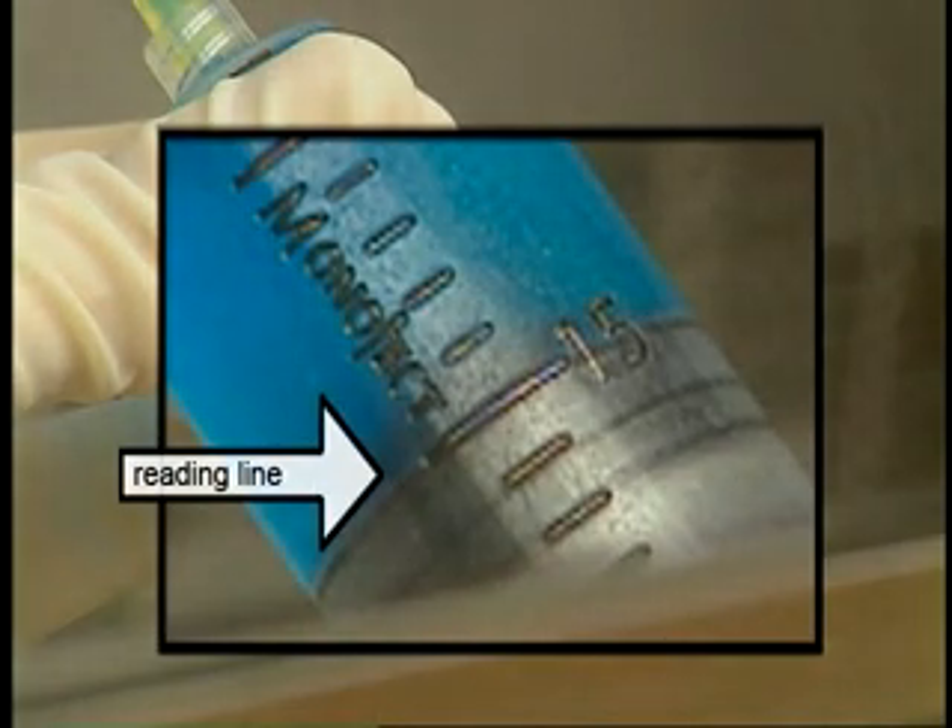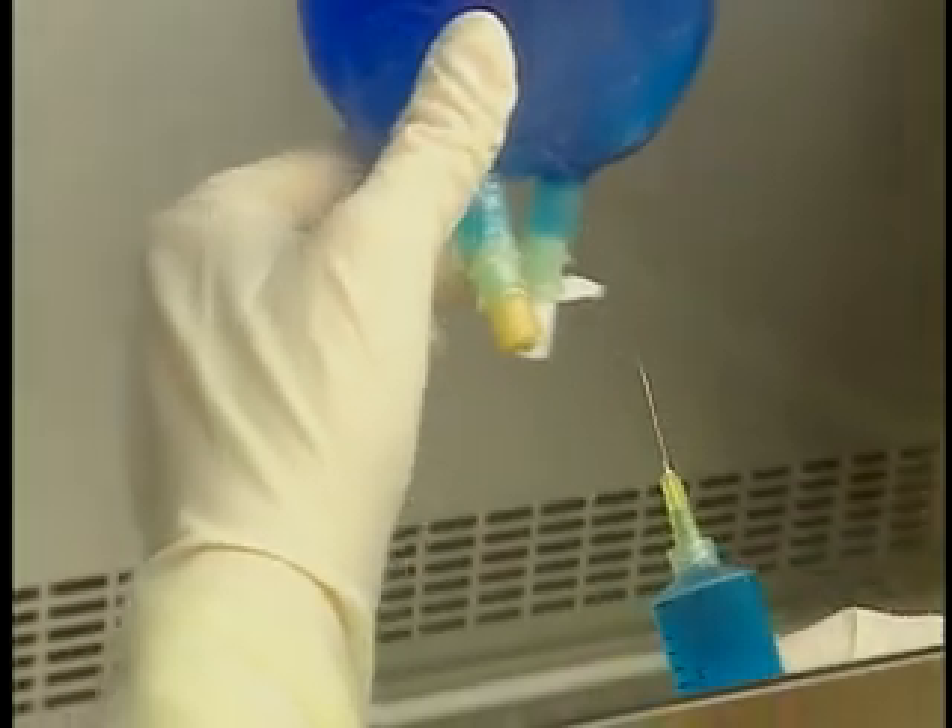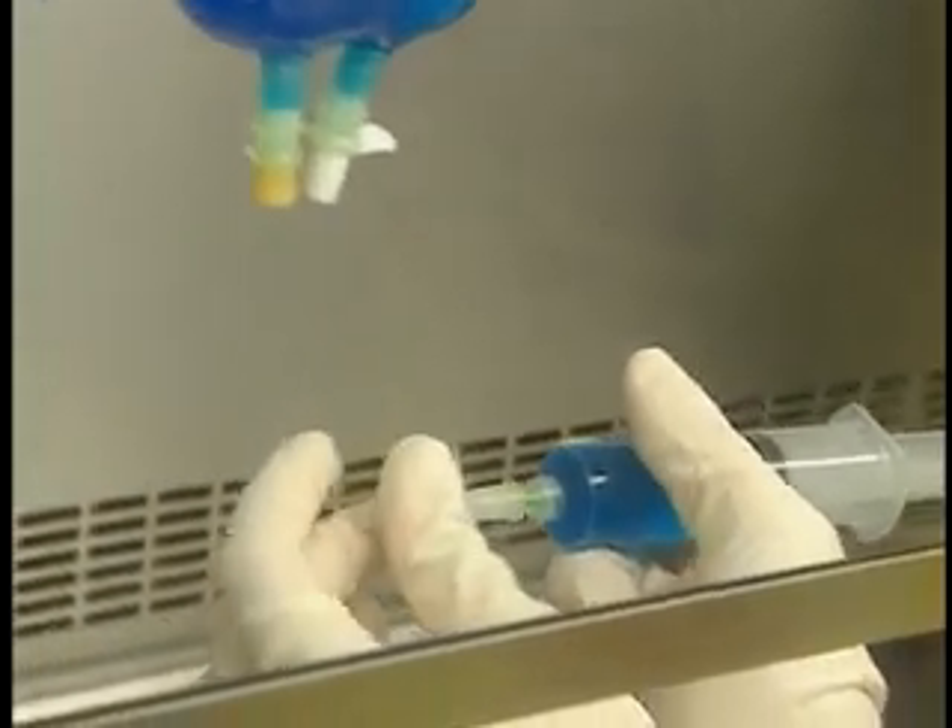Bring the syringe back to a 70 degree position and withdraw the needle. Cap the needle and perform verifications as required by facility protocols.